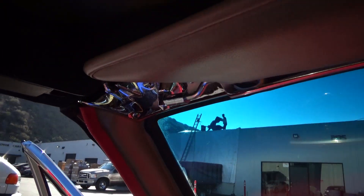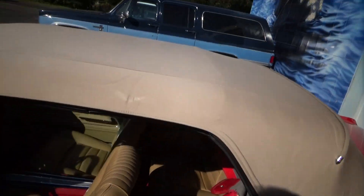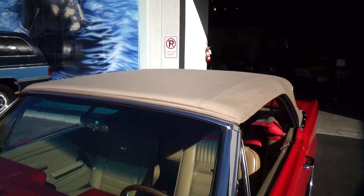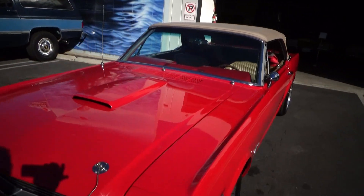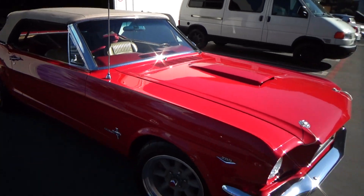One side is hooked and then you do the other side. This one is so well aligned you can do it with one hand. Extremely handsome car with the top up as well. Let me know if you have any questions — a 1966 Mustang GT350 clone, clean California title, super car. Thank you.